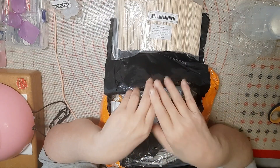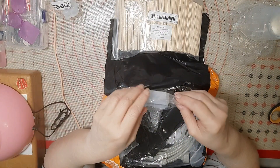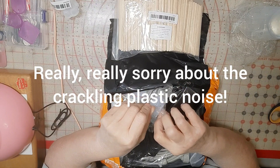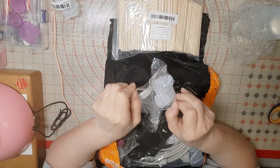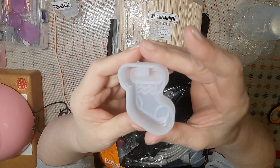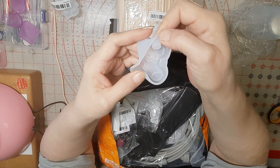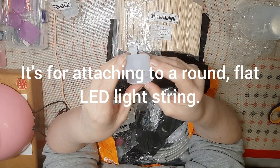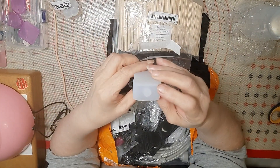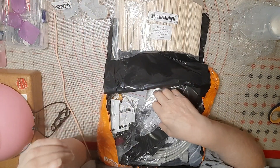I also just ordered polyurethane resin, so when that comes in we'll be doing some things with that as well. Now this mold here is another Christmas mold — it's a stocking mold. As you can tell there is a plug here; I think it's for adding lights so that you can turn these into lit ornaments.